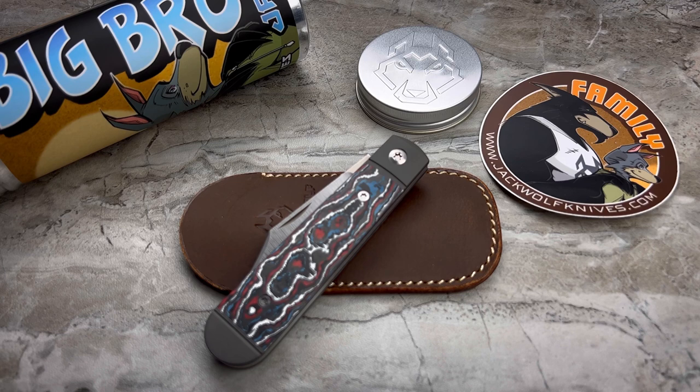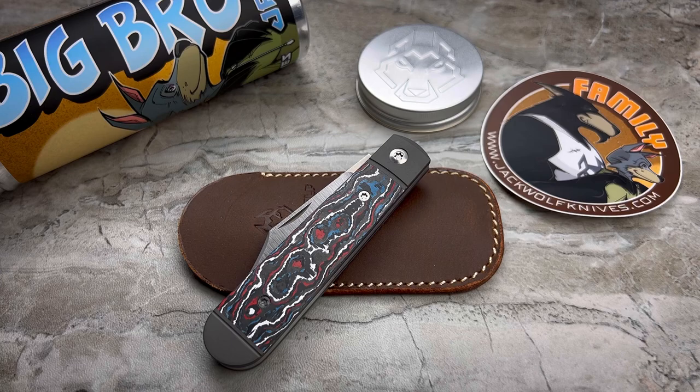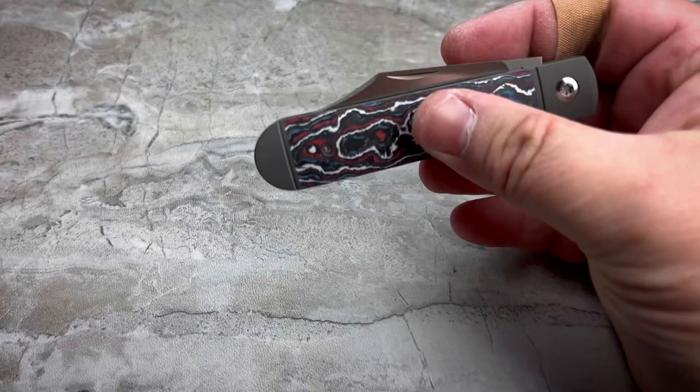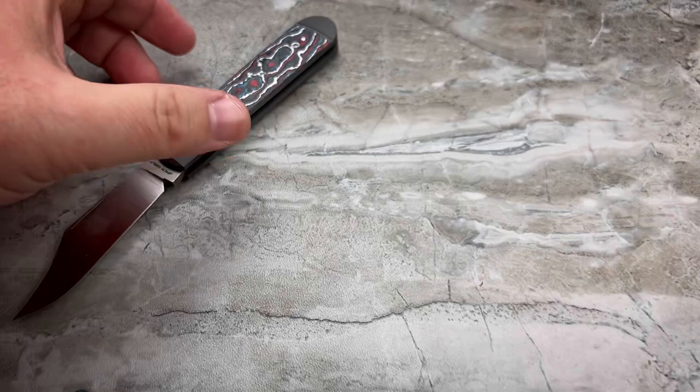This is normally the part where I would do the TLDW and break down the pros and the cons. But it's a Jack Wolf — there really are no cons. Everything is a pro, so we'll forego that and get into the specs and all of my personal thoughts on the knife: why I think it's great and why I think everybody should have one.